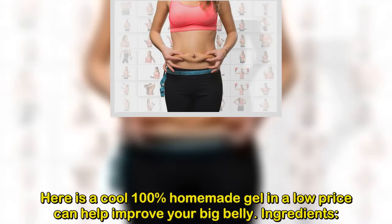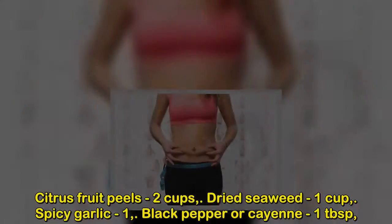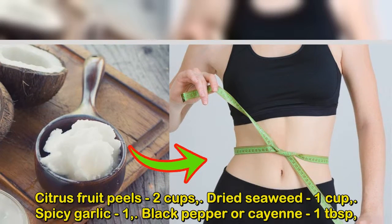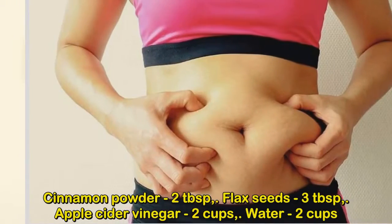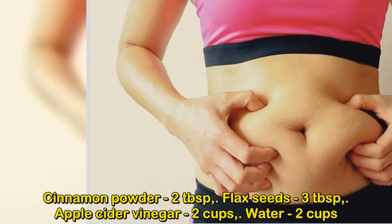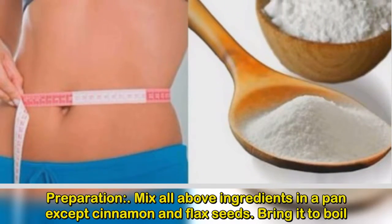Here is a cool 100% homemade gel at a low price that can help improve your big belly. Ingredients: citrus fruit peels, two cups dried seaweed, one cup spicy garlic, one black pepper or cayenne, one tablespoon cinnamon powder, two tablespoons flax seeds, three tablespoons apple cider vinegar, two cups water.